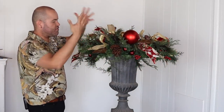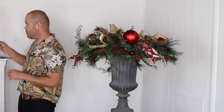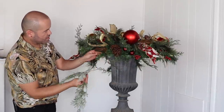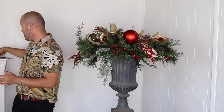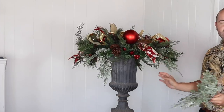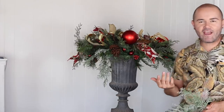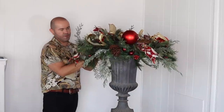Then I'll add cedar picks, skipping a space between where I put the ornaments so there's variety in placement. Insert them sweeping downward for movement. I have four cedar picks, so I'll attach all of them. Thumbs up if you're enjoying this patio decorating idea! Keep in mind this can be adjusted to any colors in your home decor, and any planter you already have will work. Adding the last one up here now.